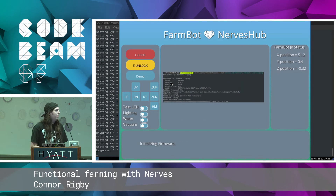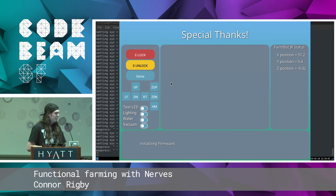How do we use Nerves Hub? We would just run Mix Firmware like normal — nothing special about it. And then we have a new mix task: Mix Nerves Hub Firmware Publish. This is going to upload the firmware file that we just built and store it on Nerves Hub for devices to pull down later on. You can think of it kind of like Heroku, but for embedded firmwares.